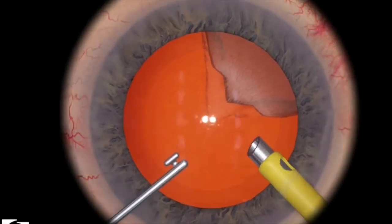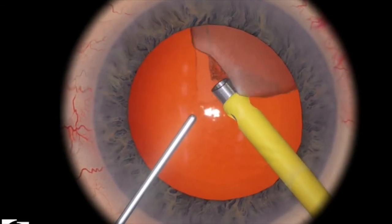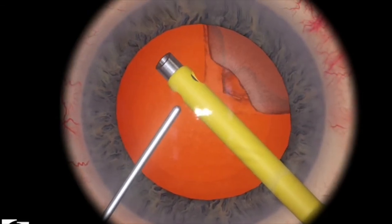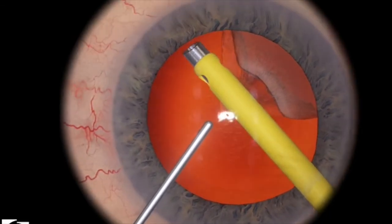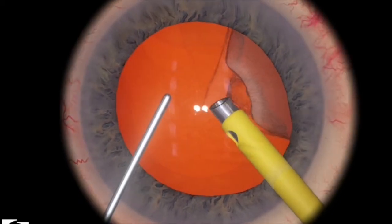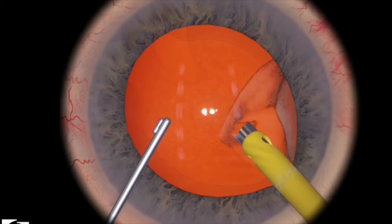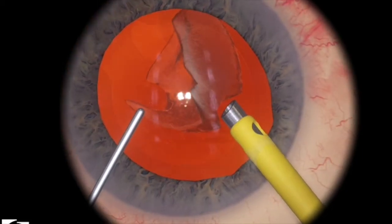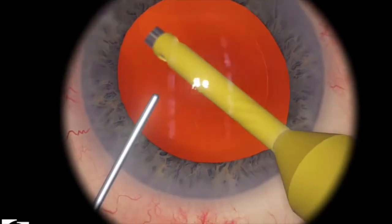Here are some examples of what you shouldn't do. Here I'm engaging the piece, but I've accidentally engaged the anterior capsule. And then you can also easily create an anterior capsule rip because of the ultrasonic energy, and this is the remaining piece. So try to engage with aspiration into the center of the eye, or the zone of safety. And then try not to engage the posterior capsule or the anterior capsule.